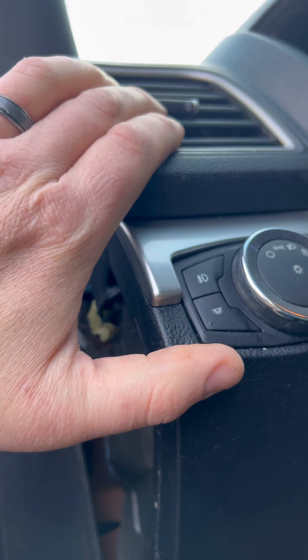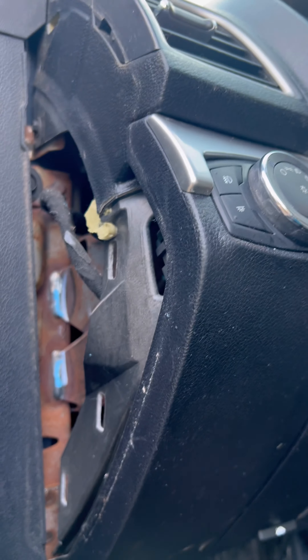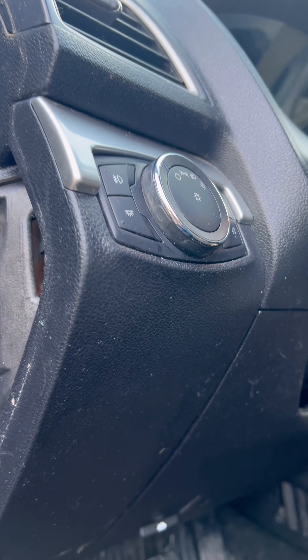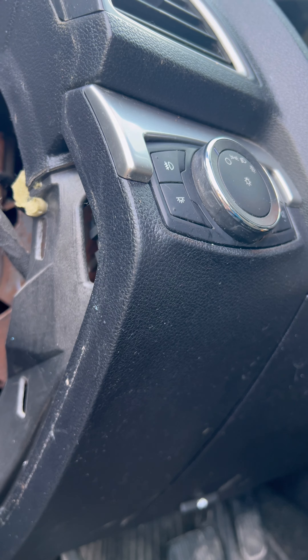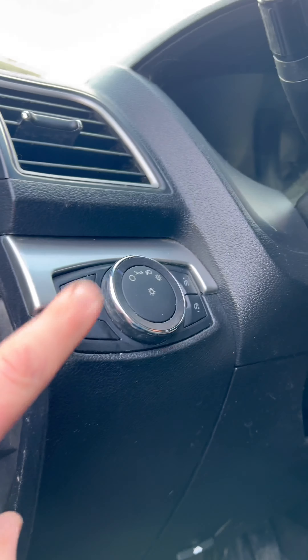We got a new one because on this car the headlights just kept coming on randomly and would drain the battery through a parasitic drain at night, and then she wouldn't be able to start the car in the morning. So we went into the as-built data and turned off all the automatic headlights and the rear lift gate assist just so the parasitic drain would go away so she could drive the car until the switch came in.